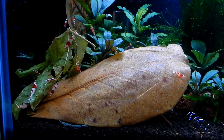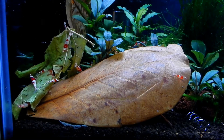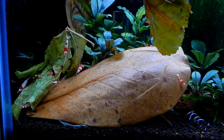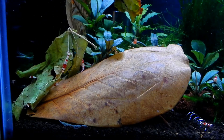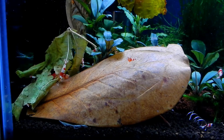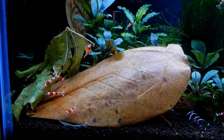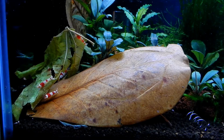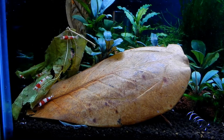Most of these leaves you can buy online, but if you have trees in your backyard you can collect those. Just make sure that they're not contaminated — by contamination I mean pesticides, car exhaust, or something like that, because that will contaminate the leaves and you don't want that in your shrimp tank.